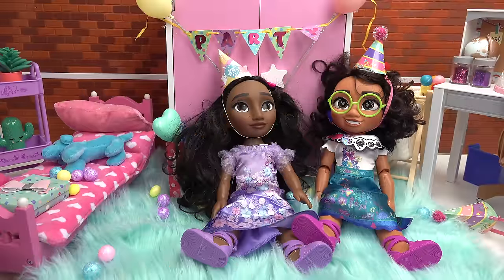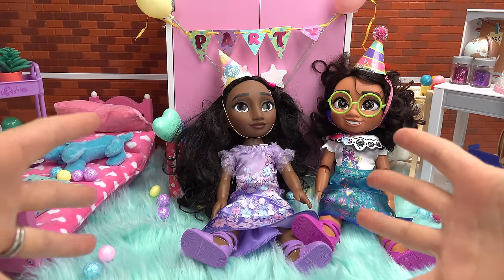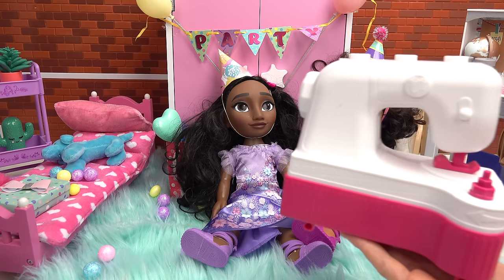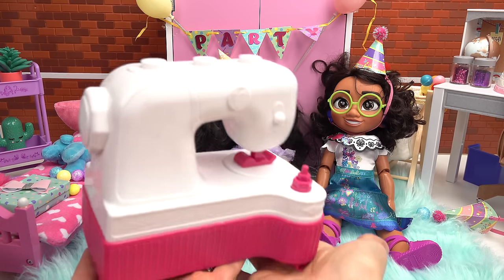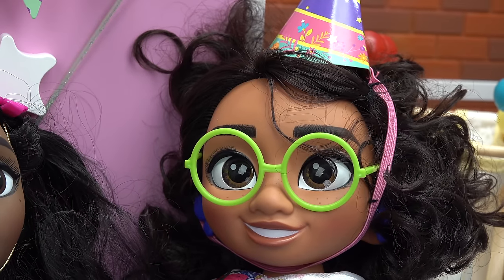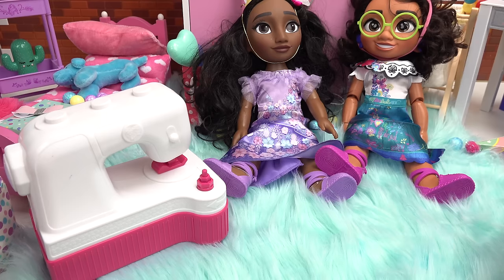Welcome back to my channel! Isabella threw Mirabelle a party, and there's something special that just came in — looks like a sewing machine delivery. What I always wanted! A sewing machine! In that series, I know. Not only that...